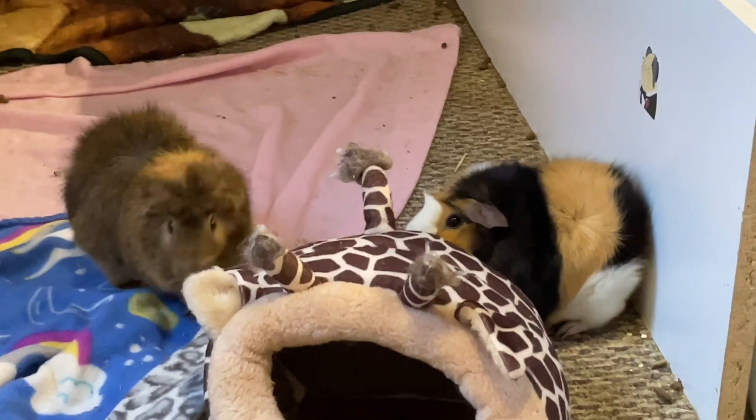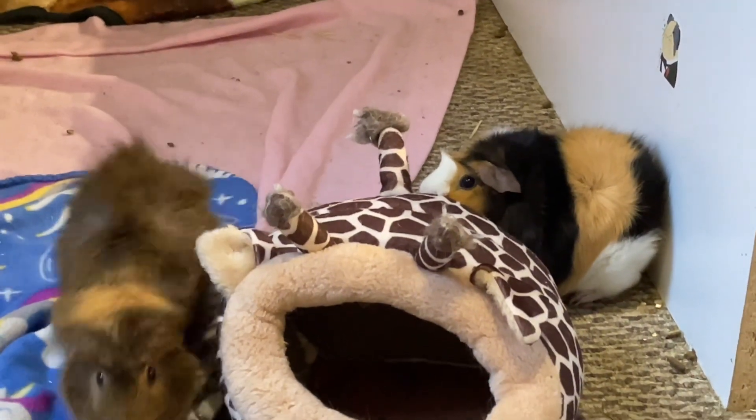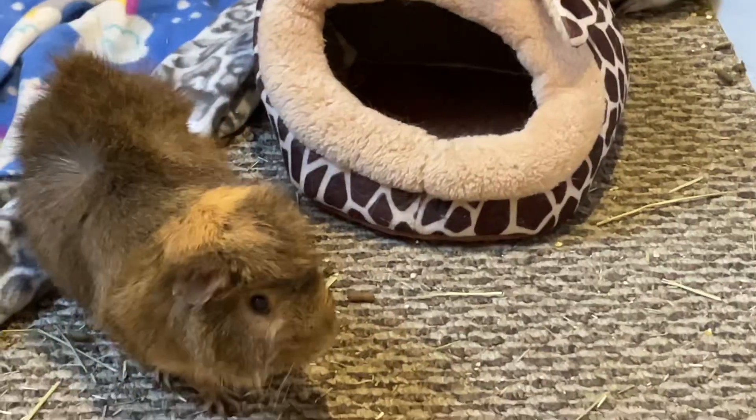First, I was starting off with the food area, and I cleaned it all off, showing the little guinea pigs for a second because they were just right there playing around and stuff.